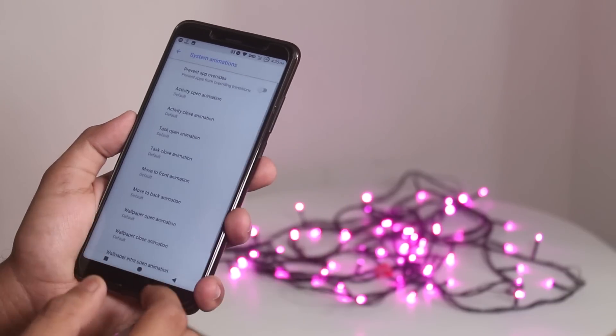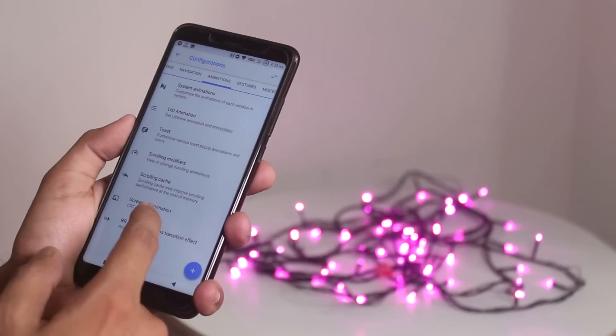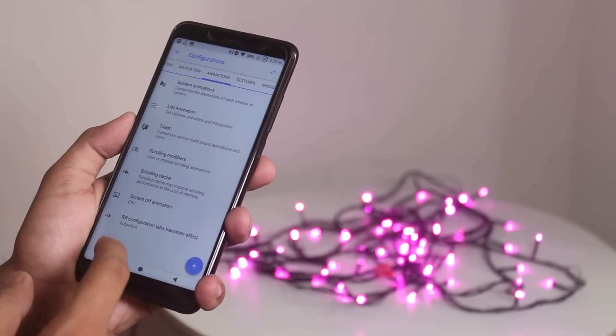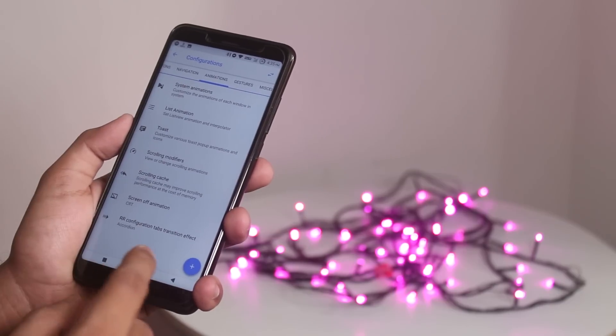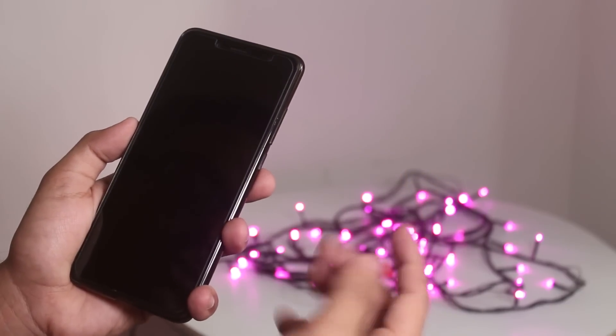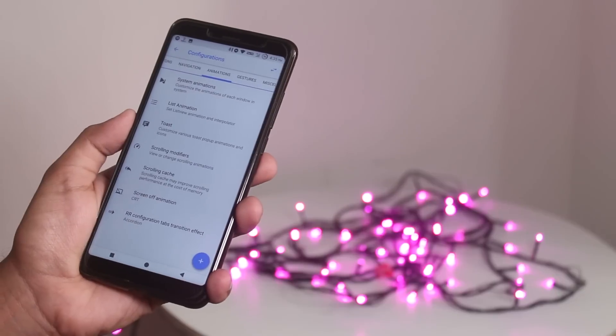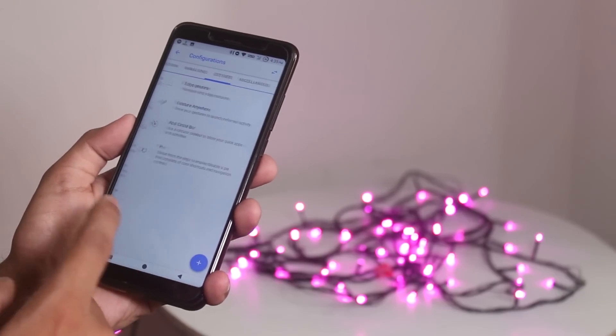Next we have animations, and there are a ton of them, so you can pretty much customize the whole UI animations from here. I set the screen-off animation to CRT and it works fine. Double tapping on the status bar locks the screen, and double tapping on the navigation bar locks the screen too — that's a smart bar feature.